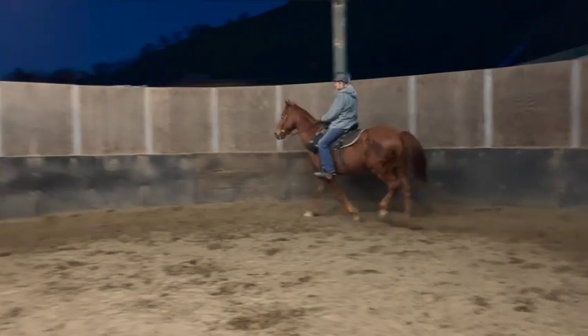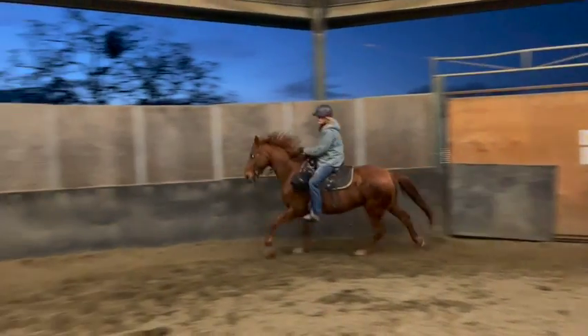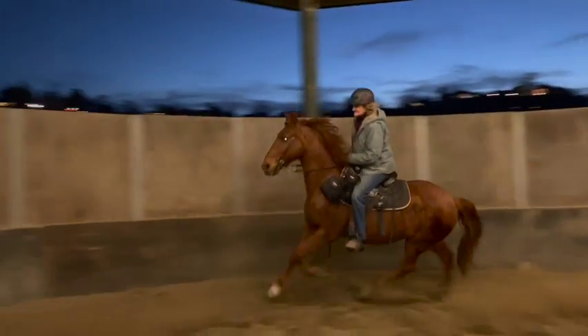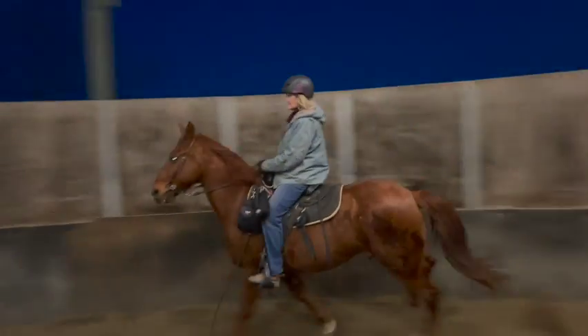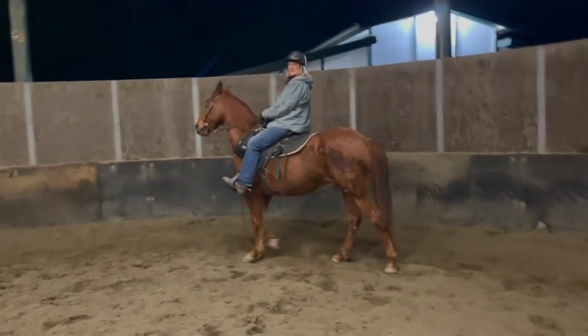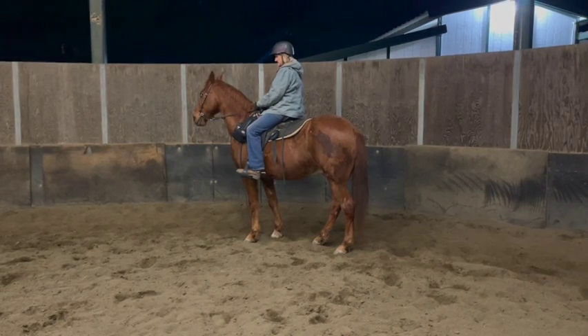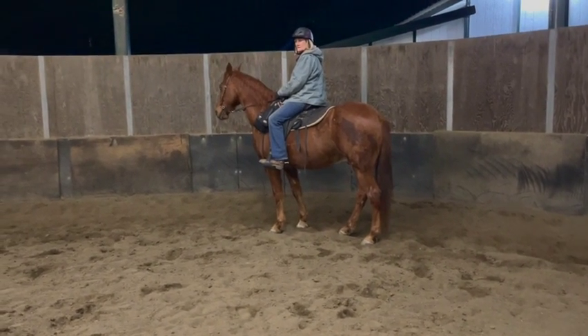Okay, lean back and walk — pull hard. Whoa, okay, so he's way too fast and he ran into the canter. We want him to walk into it, so what we're going to do is we're going to sit up.